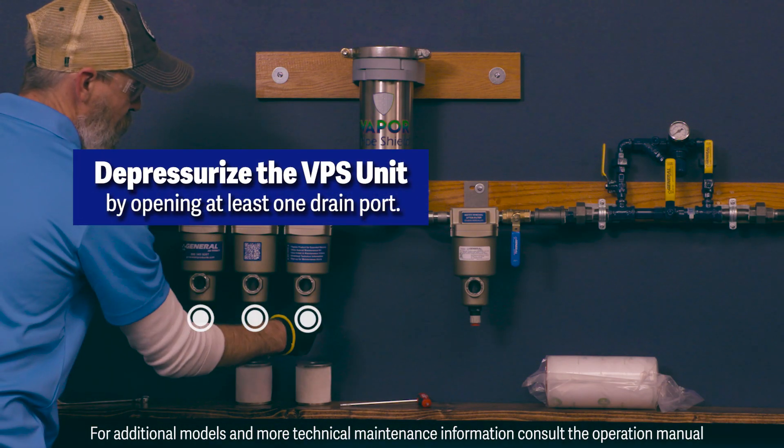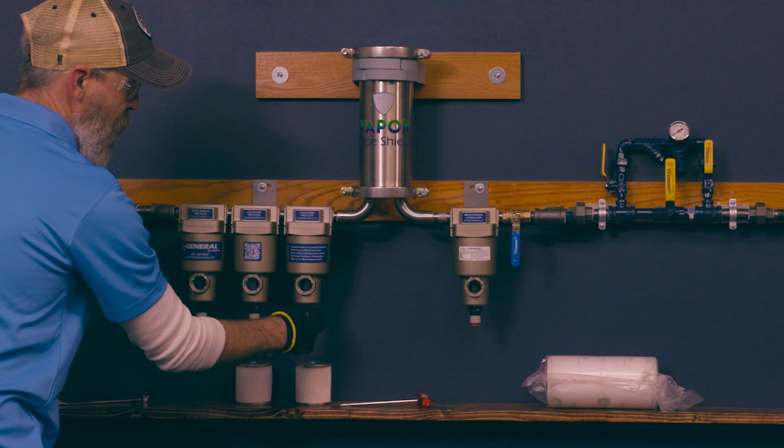With the compressor off, depressurize the Vapor Pipe Shield unit by opening at least one drain port located at the bottom of the Vapor Pipe Shield filter bowls.